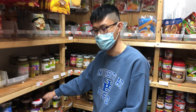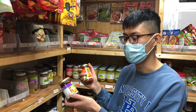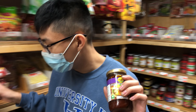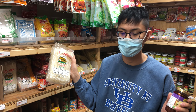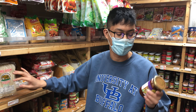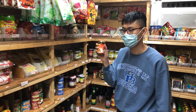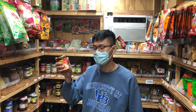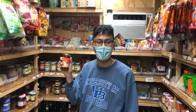Our Pad Thai paste and Tom Yum paste are our two bestsellers. We always introduce them to new customers. Everyone loves Pad Thai — the hard part is the sauce, so we basically do it for you. The noodles are right here; just soak them in warm water for 30 minutes and they come out like fresh noodles. For the Tom Yum paste, get your water ready, add your meat and mushrooms, then turn off the stove and add the paste. You don't have to squeeze a single lime, and this paste isn't spicy at all.